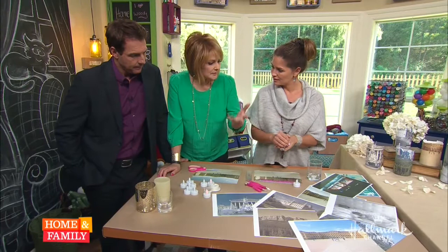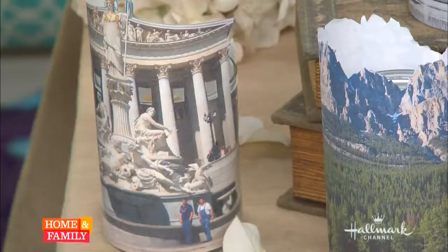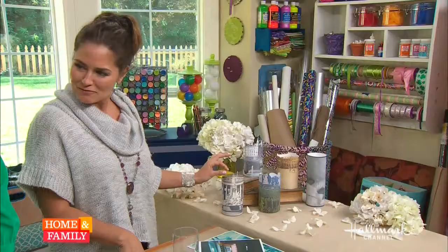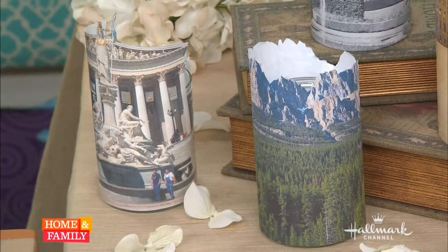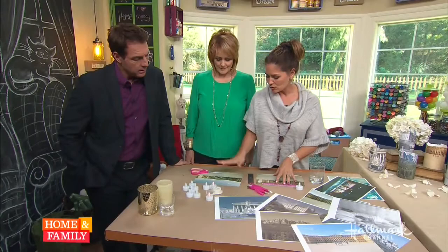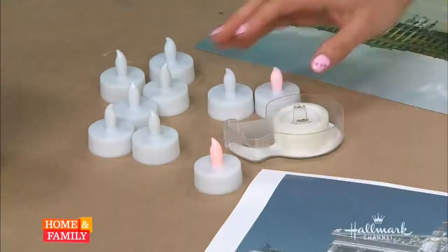Architectural buildings are recommended because when you cut them out, the result is very intricate and really cool. You want buildings with windows and different features so that when illuminated, the light shines through and they kind of twinkle at night — it's really beautiful.